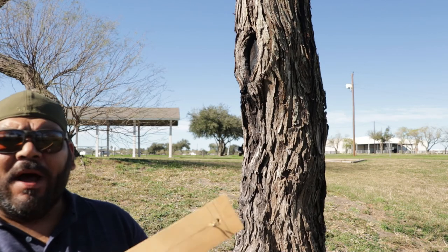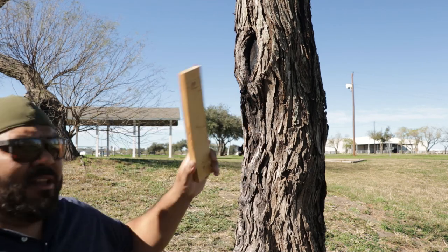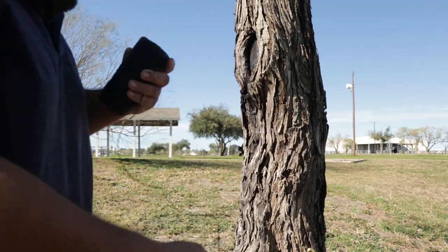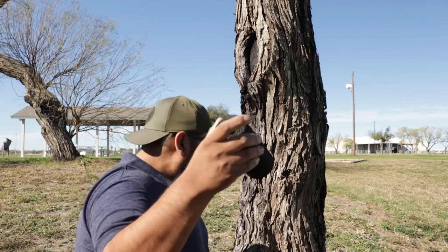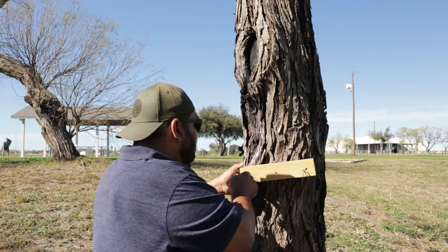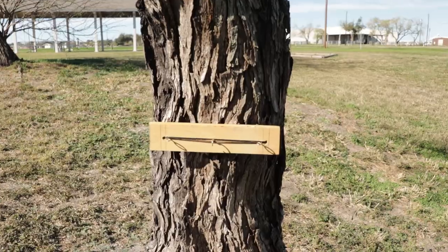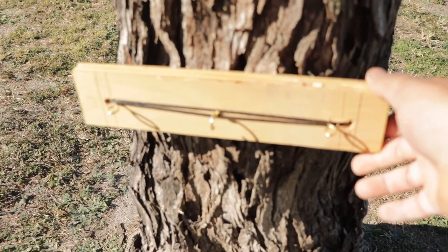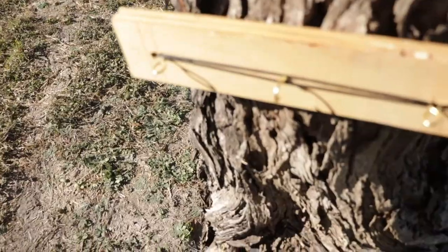I'm gonna tie this piece of wood — I'll explain what it is — to this tree. Here it is, we've attached this piece of board onto the tree. Now we're gonna go to the other tree.